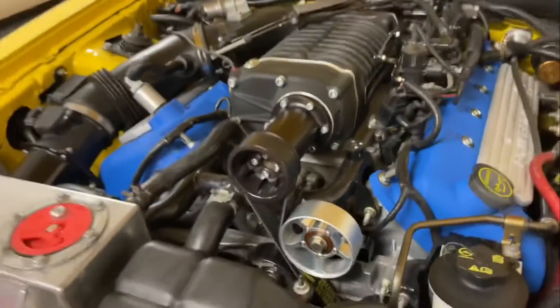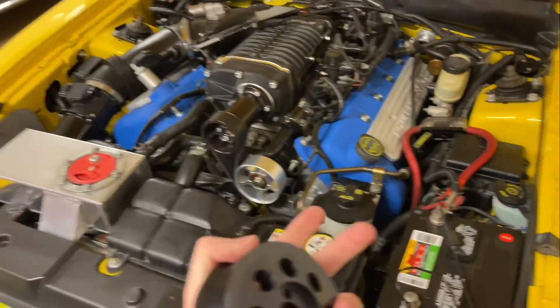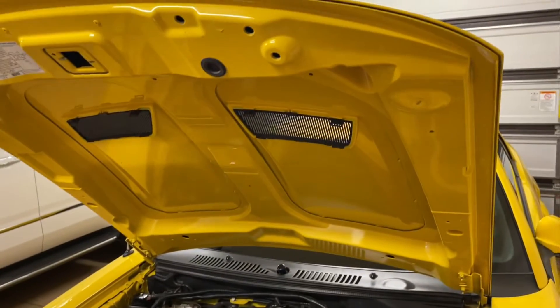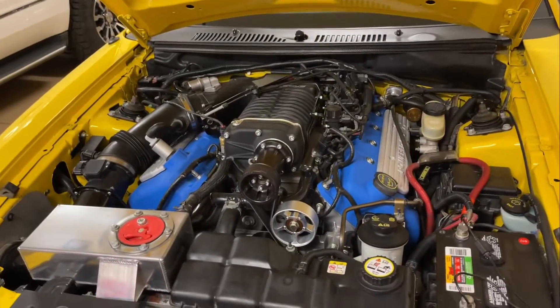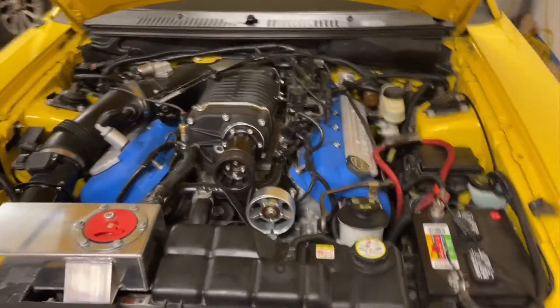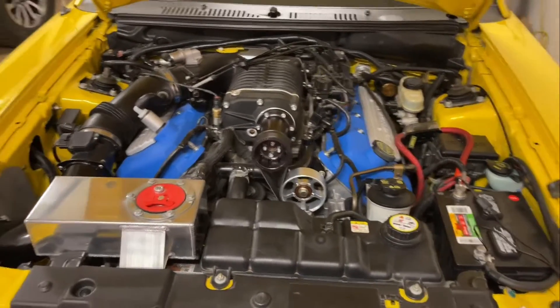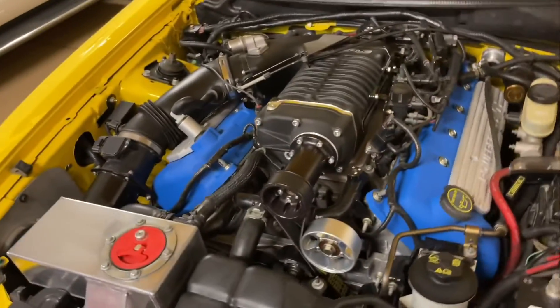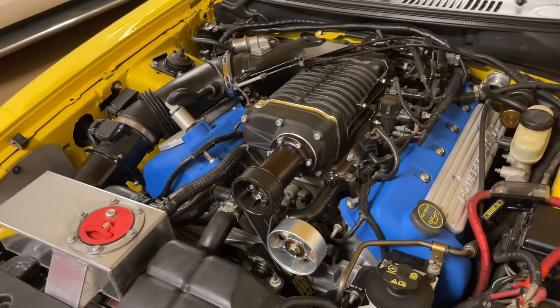Keeping to the fitment issues, you're going to have to go to different motor mounts, maybe even a different K-member, all kinds of things just to get that to sit low enough. In the end, you will need to be running a 3.5-inch upper, maybe even a 4-inch upper to get the car tuned. Plan on those modifications minimum, and even a cowl hood, perhaps.